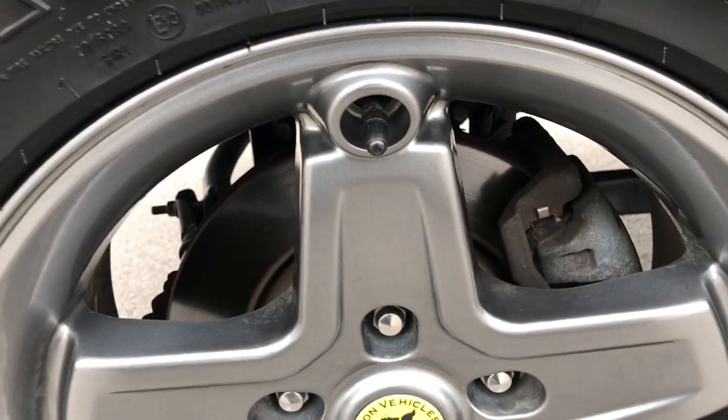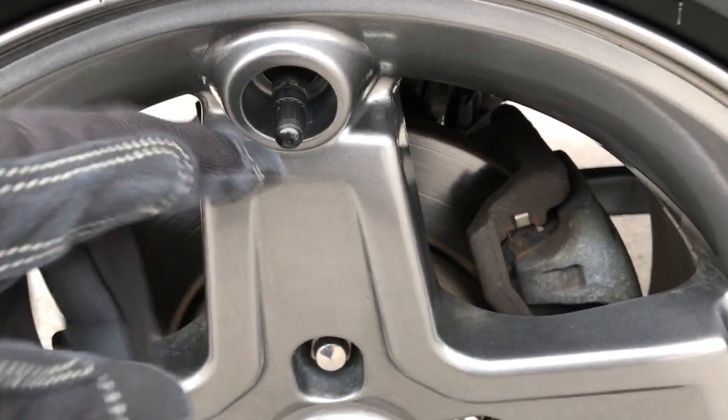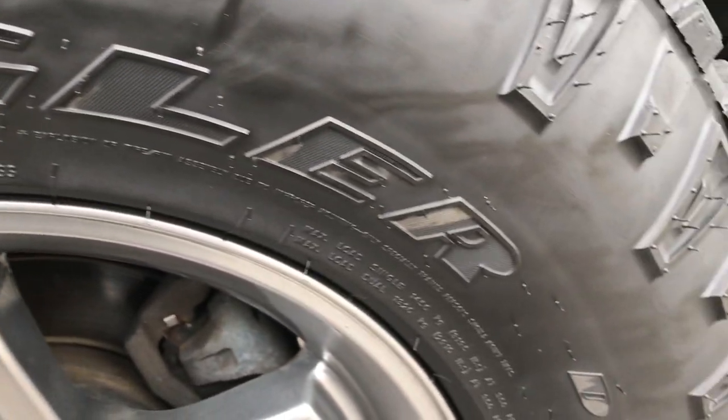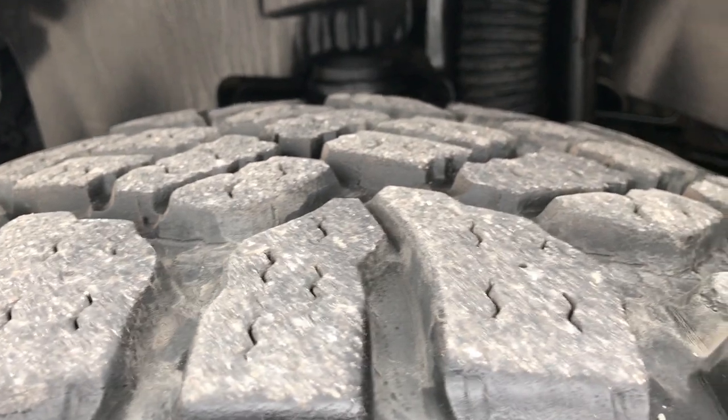This one has American Expedition Vehicles rims on it, and they have the suppressed valve stems so that they don't shear off if you're out climbing rocks. It has Goodyear Duratrac Wrangler LT315/70R17 tires, and these tires have about half the tread left, maybe just a little bit more.